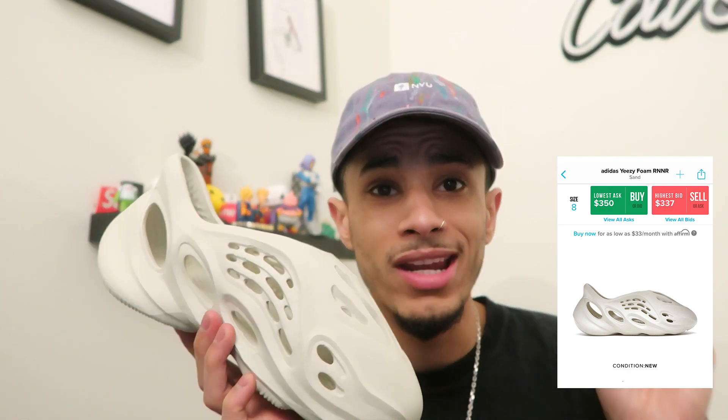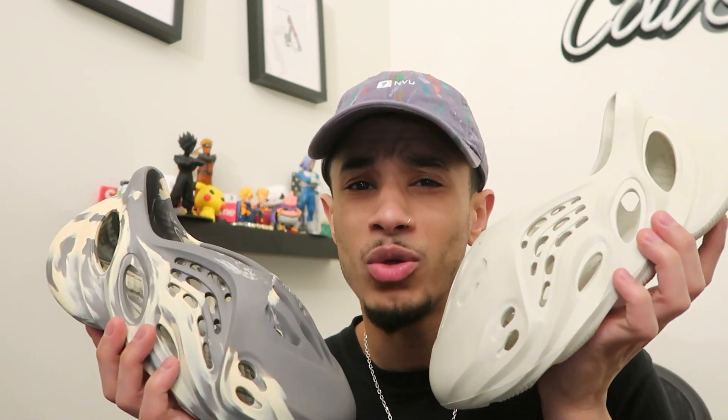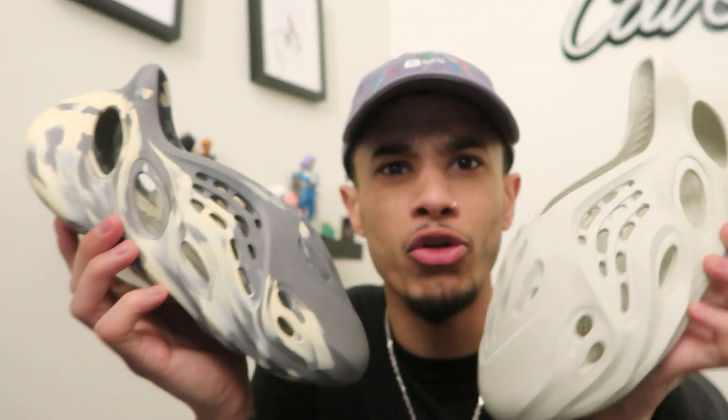So the sand ones right now are going for about $300. These are a size eight. The moon ones are going for almost the same. Overall, I think this is probably not going to be a good hold — I probably wouldn't hold these if I were you. I would probably get rid of them; I think they've kind of peaked in price. It is about to get warm outside so people might be wearing these, but keep in mind that Kanye is probably going to drop like another five colors. Maybe you should try to go up on the next one. If you got these for retail, you're hitting crazy right now because retail was like $60 and it's going for like $300 — that flip is amazing. I love flips like that; I couldn't even ask for a bigger flip than that.